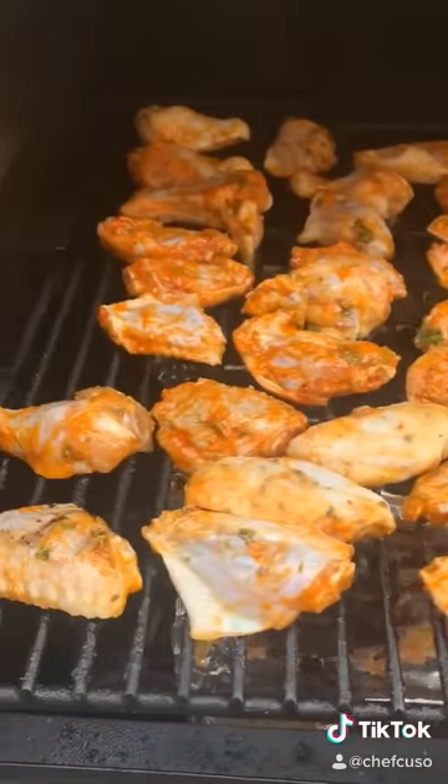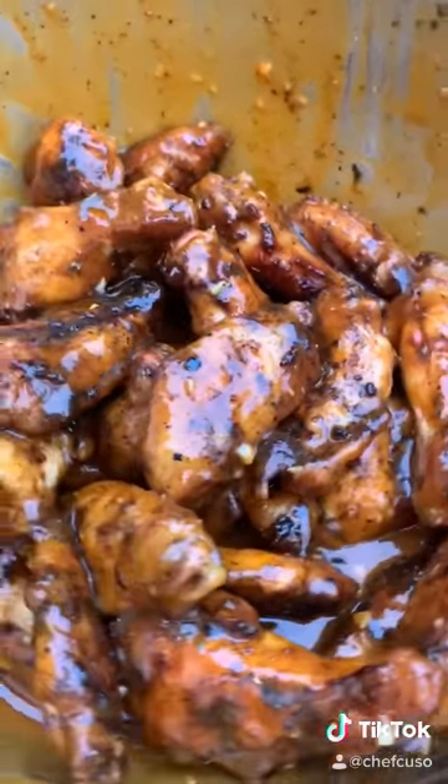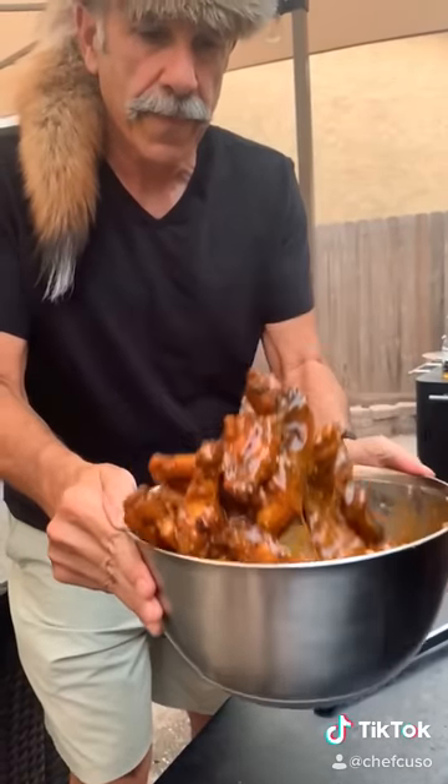Go ahead and smoke them at around 325°F for about an hour and a half, and then crank up the heat to like 500°F to get that crisp on them, and toss them in the sauce.